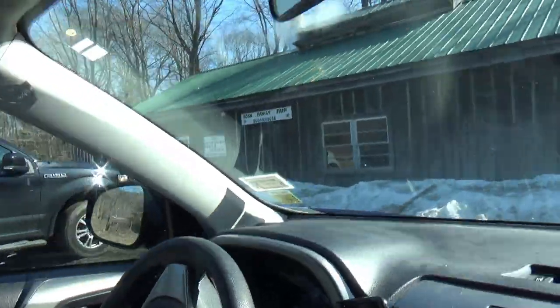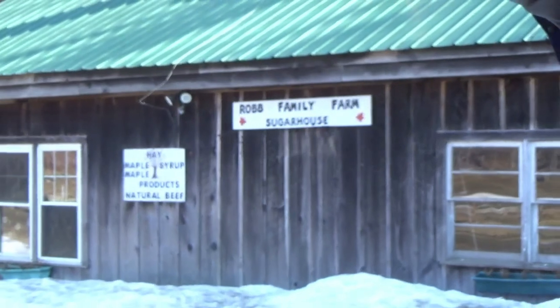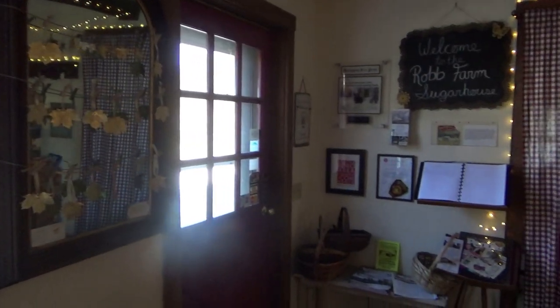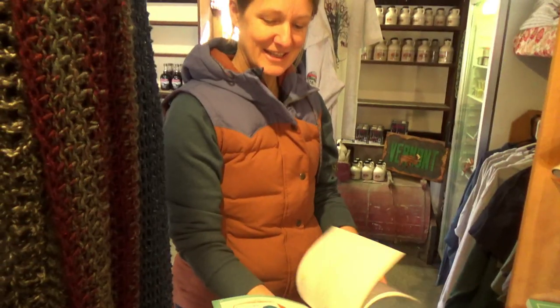Hello. Today we are here at Rob Family Farm in Brattleboro, Vermont, where we are going to do a yoga story based on the process of making maple syrup.